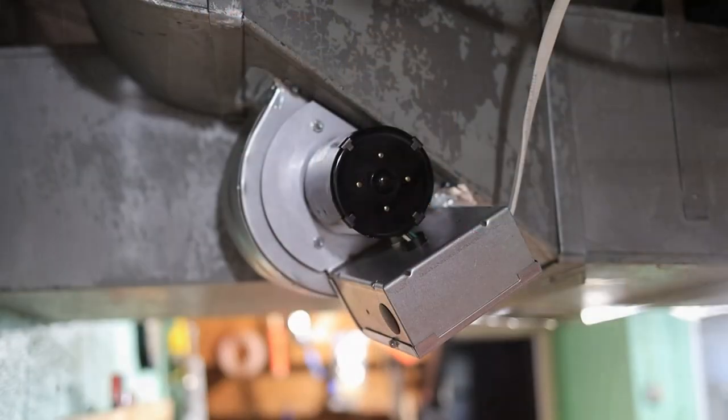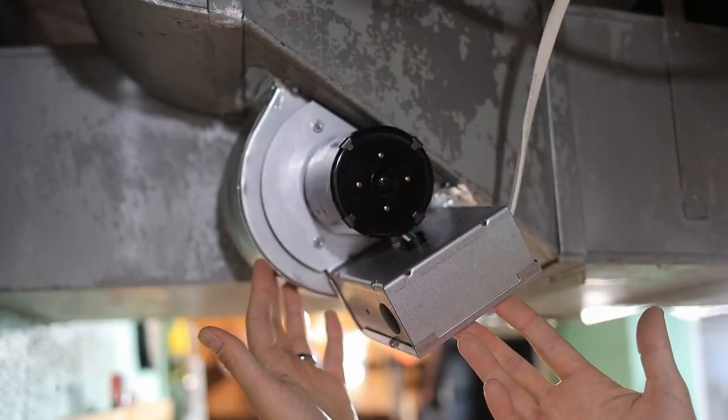Today on the Cool Stuff Guys Like channel I'm going to show you how I installed a duct booster fan into my HVAC system, and probably what you're most interested in is how I actually wired that into my furnace so that it only turns on when the blower is on.